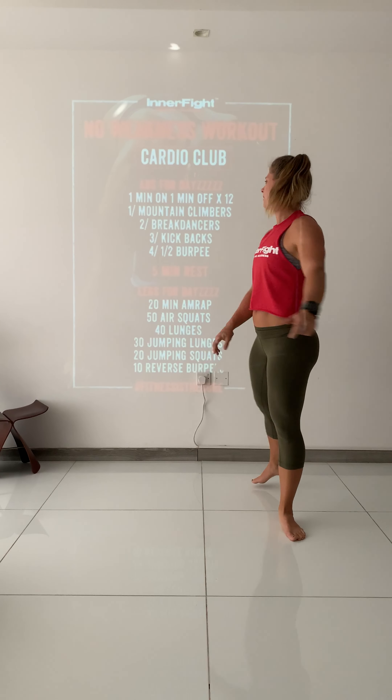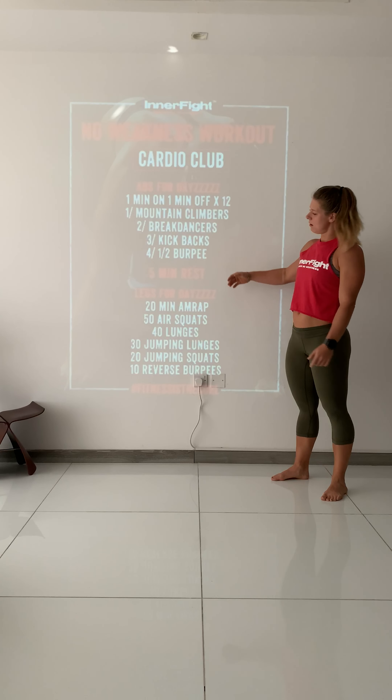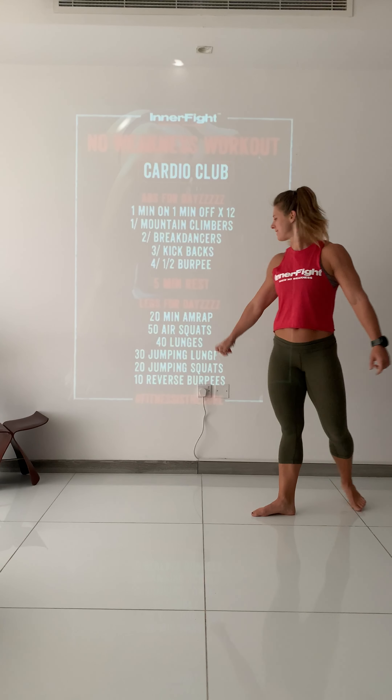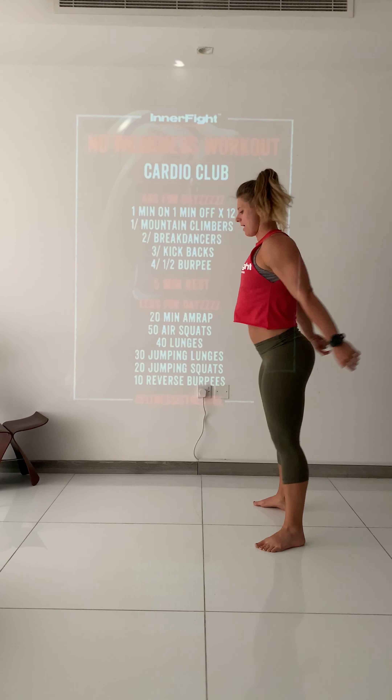First one: mountain climbers. Be in a plank and go nice and controlled, knee to elbow. Make sure your hands are under your shoulders — not too far forward, because then it's very hard to get to your elbow. But here, boom, this is much better.